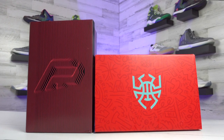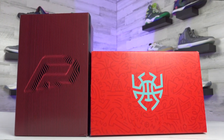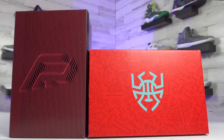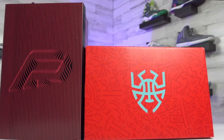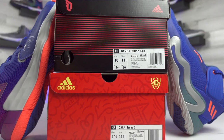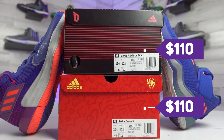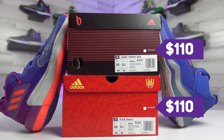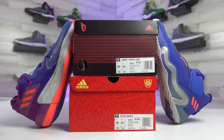Let's do a quick rundown on the box and the price. The Dame 7s come in a black box with pink lines running across it and his player logo stenciled on top, while the Don 3s come in a red box with that spider logo blown up — since his nickname is Spider Mitchell. For pricing, both shoes are retailing for $110, so we're looking at some more affordable options for basketball shoes today.